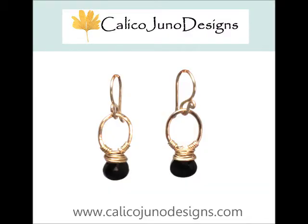Make sure to check out more of our styles at CalicoJunoDesigns.com.